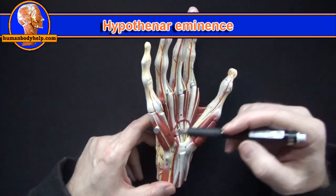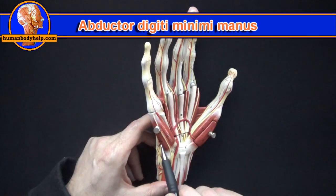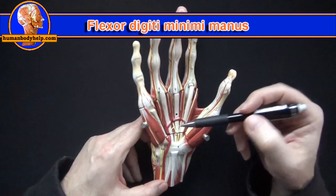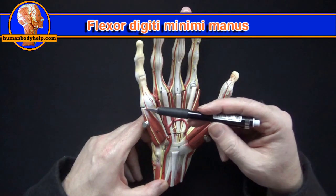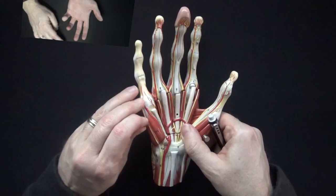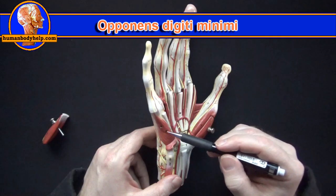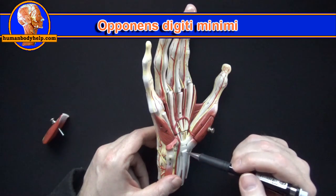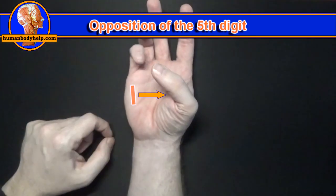On this side we have the hypothenar eminence. The abductor digiti minimi manus will abduct the little finger. The flexor digiti minimi manus will flex the little finger at the MCP, which usually brings the ring finger with it. Under here we have the opponens digiti minimi, which attaches to the fifth metacarpal to bring it forward, helping with opposition of the little finger.